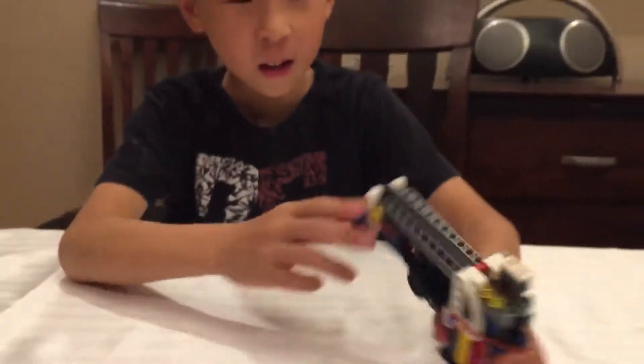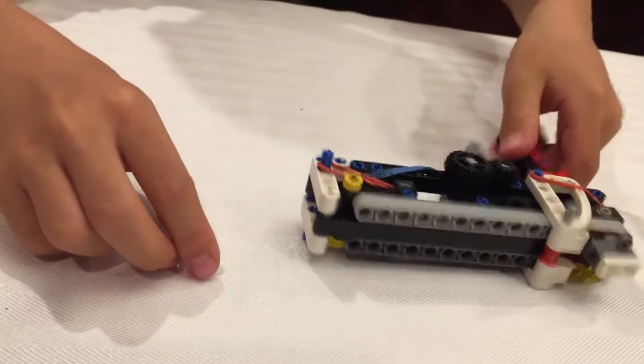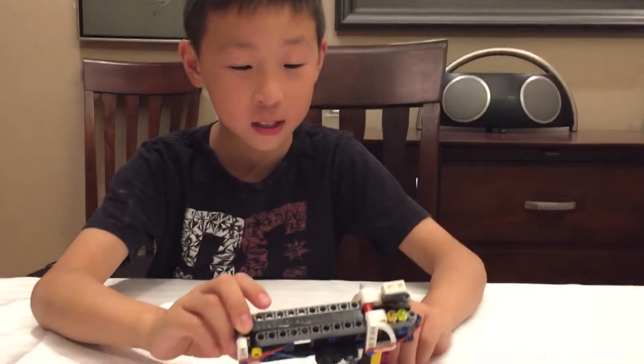Today I built this fully working gun that shoots little Lego pieces. I found inspiration from a YouTuber called Kevin 183, who is someone that means a lot.